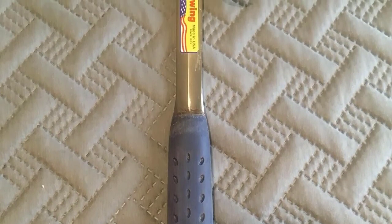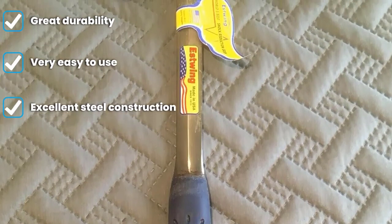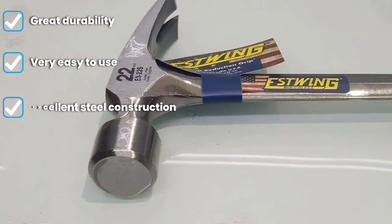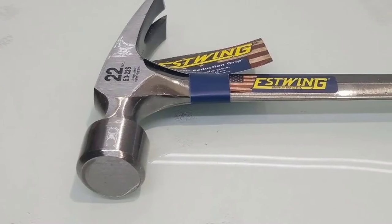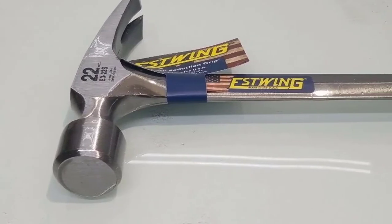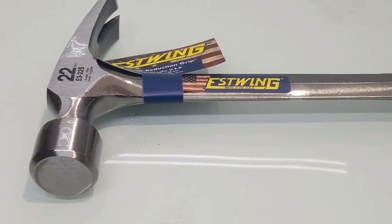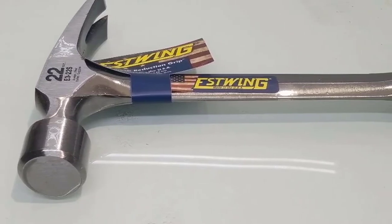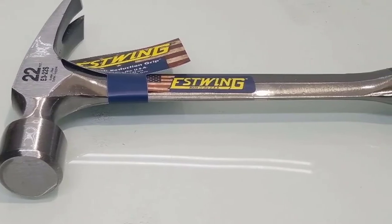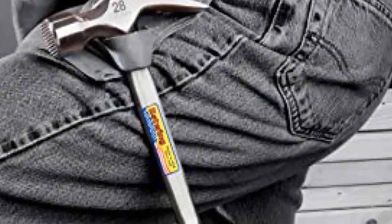The Estwing E3 Double 2S is a one-piece steel construction. With steel construction there can be a problem with shock, however with this hammer one doesn't have to face anything like that. Moreover, due to its superb steel construction the Estwing E3 Double 2S has great balance. The handle, head, and claw of the hammer are nicely balanced so it won't feel that heavy.